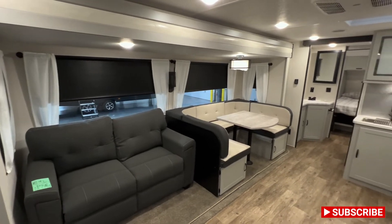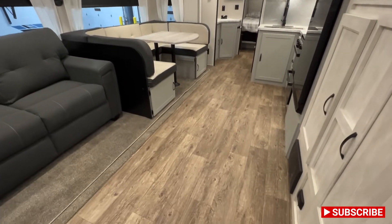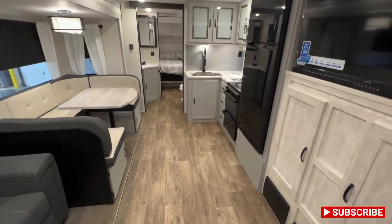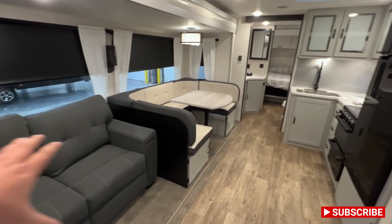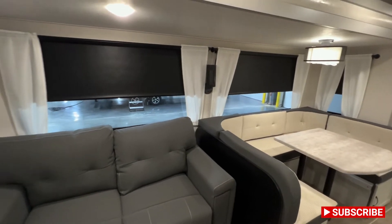But you walk in and wow, this thing is looking sharp. Plenty of floor space there. I think everything gels together really nicely. It's light, it's bright, but it still has kind of your black accent pieces with the couches and all that. It's just a really, really sharp looking unit.